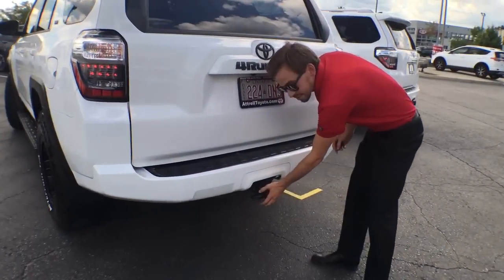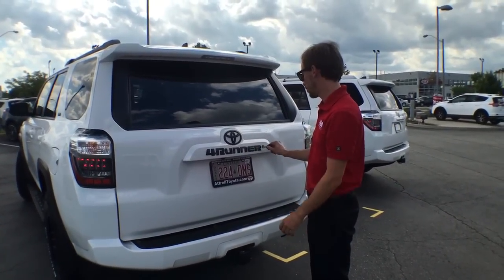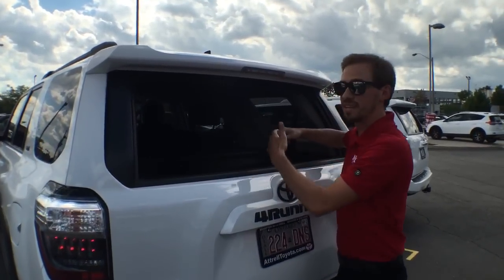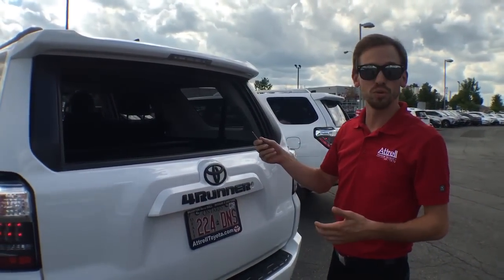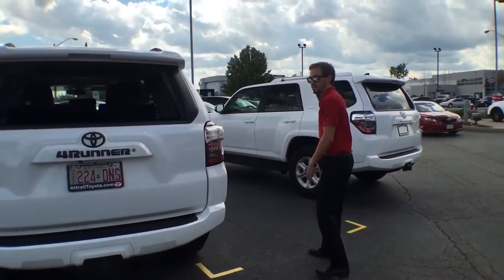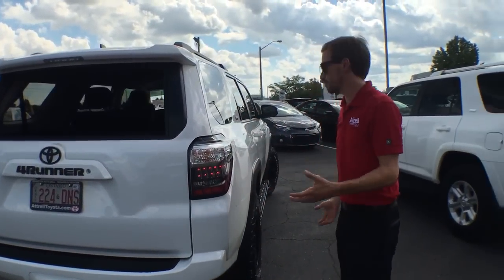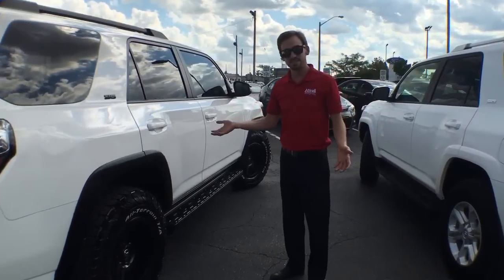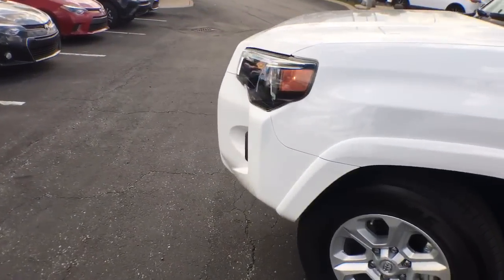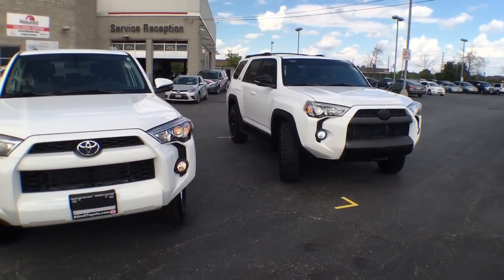We've got a hitch on the back with a seven-pin and four-pin connector. One of my favorite things — if you've got everything jammed in the back like camping equipment and you still want to put something in, you can put down the rear window and still throw items in the back without having everything come pouring out. It's also nice on a cooler day or if it's raining — you can keep the back window open for fresh air. On the back we took a lot of time with Plasti Dip and an exacto knife to black out the 4Runner badging, to get that contrast between white and black. So that is the exterior — Plasti Dip, time, and some wheels and tires can go a long way.